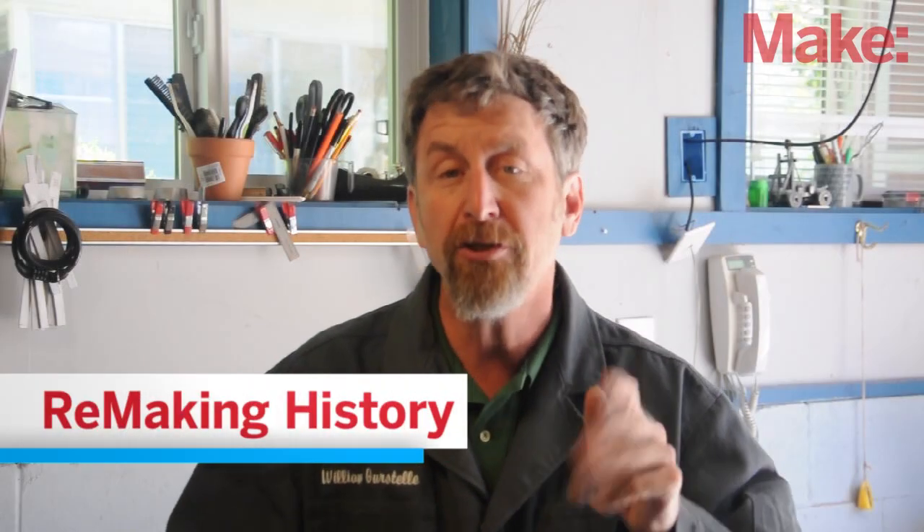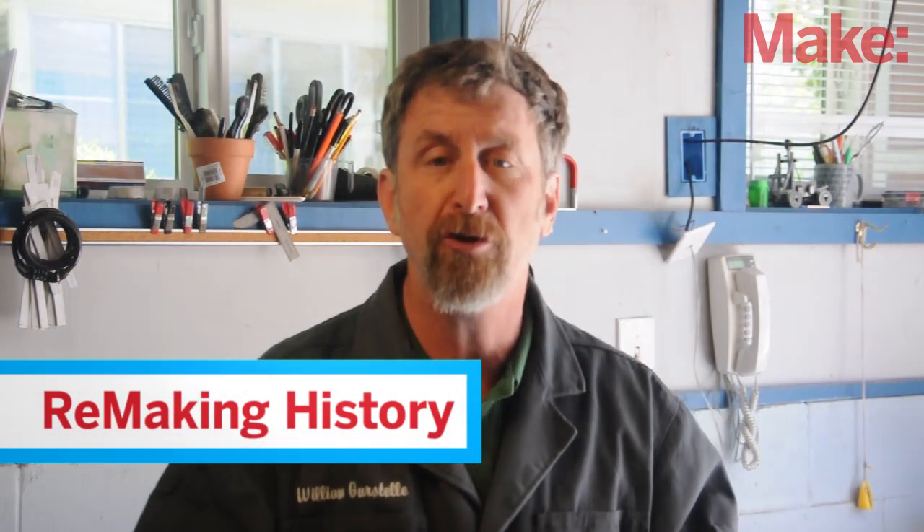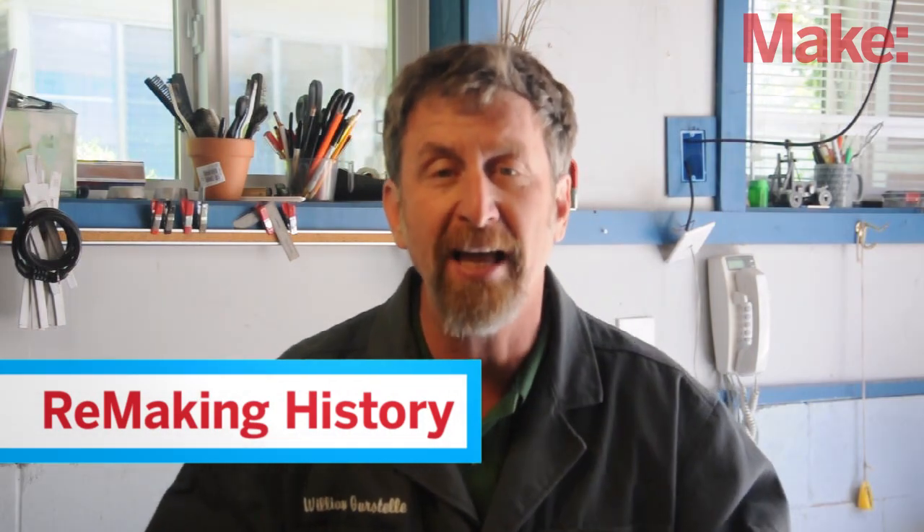Hi, I'm Bill Gerstel. In this episode of Remaking History, we'll travel back to the 17th century to see how a German scientist named Otto von Guericke used his improved vacuum pump invention to make a connection so strong that two teams of horses could not pull it apart.